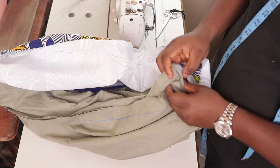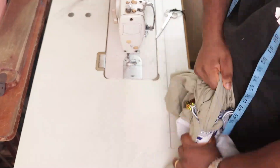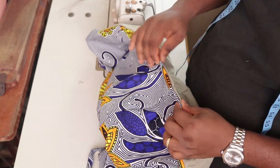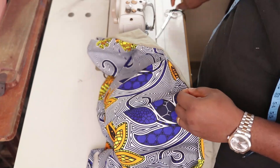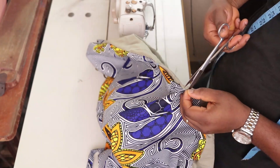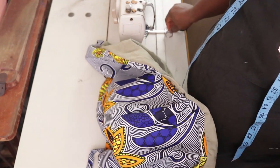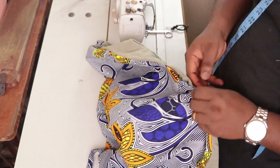I turn everything out through the small opening I have. After turning everything inside out, seal that space from here all the way down and you're done. Stick it to the ironing table, give it a good press and iron it and you will see everything come together. If you've watched to the end of the video, thank you for watching — do have a lovely day, I'll see you in the next video, bye.